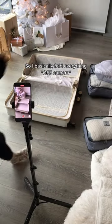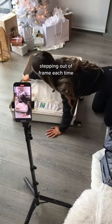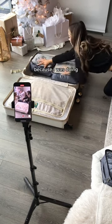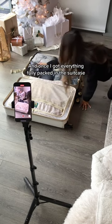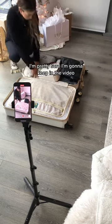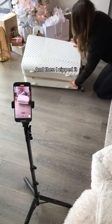I basically fold everything off camera, and when I'm ready to put everything into my suitcase, that's when I start filming. I put everything in, stepping out of frame each time, then put in all of the packing cubes — using a stop-motion type technique where my hand was not going to be in it. Once everything was fully packed, I clipped the two things together. I'm pretty sure I'll keep that in the video because it's like the ending to the action I was showing.